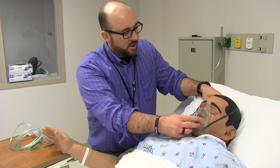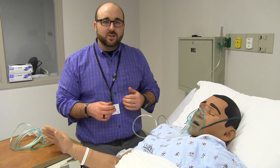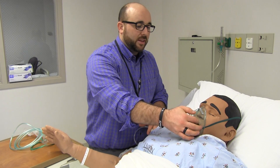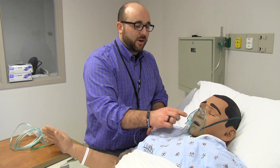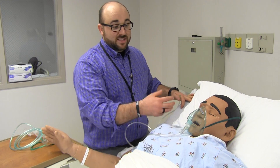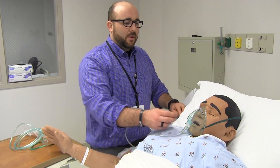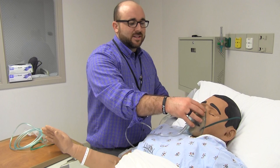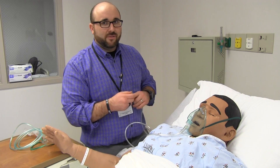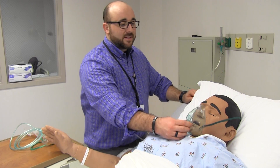Obviously it goes over the back of the head, and this part squeezes down on the nose so we can give the patient oxygen. One thing to note: there are holes in this part of the mask in case the flow is shut off and no longer coming to the mask. The mask will fog up so you'll know something happened. The patient will still be able to breathe — this isn't sealed to the face like a CPAP mask — but it will be uncomfortable after about 30 seconds to a minute.